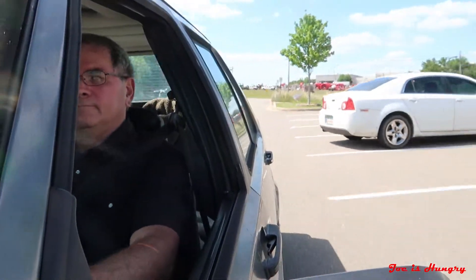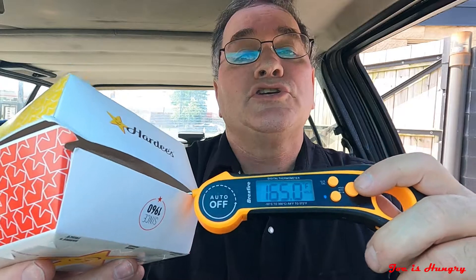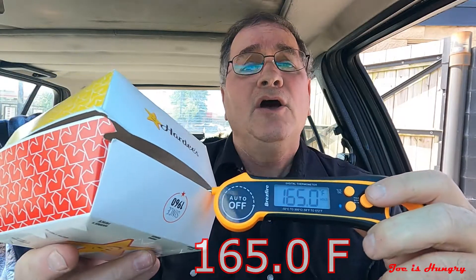We've got our chicken fillet sandwiches. Let's pull off to the side and do the temperature test. This thing comes in at a scorching 165.0 degrees Fahrenheit. Hardee's Jasper, kudos — you win the Joe Is Hungry temperature test.